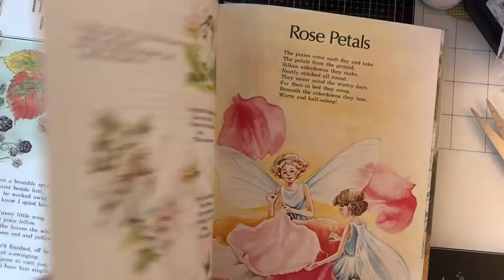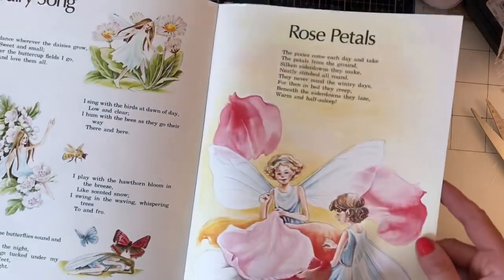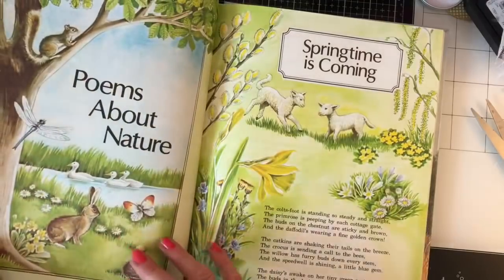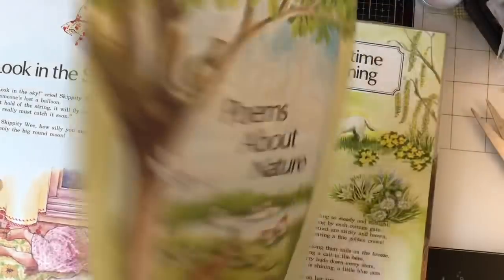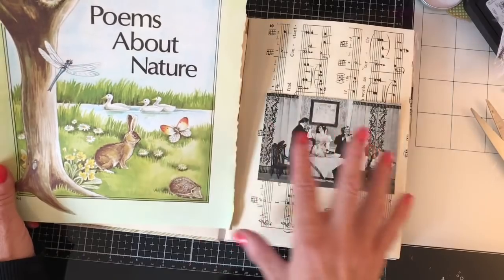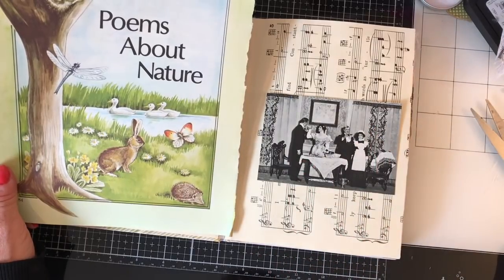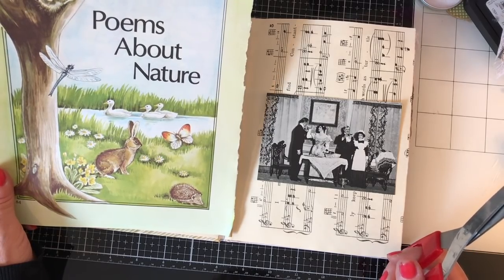This was the perfect project to get the book out for. I'm flicking through looking for a page where I don't mind cutting out what's on one side because I'm not so keen on what's on the other. I'm thinking of doing an eclectic mix of the bright colors from here combined with this vintage photograph. Who knows how it's going to turn out, but let's just have a play and see.